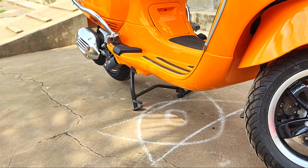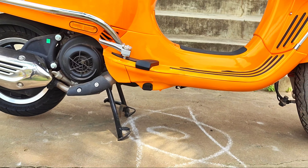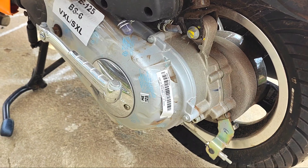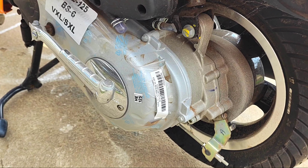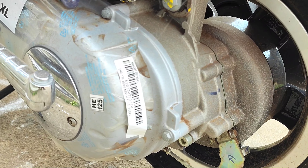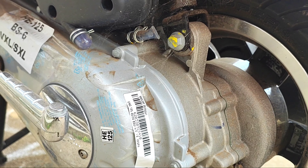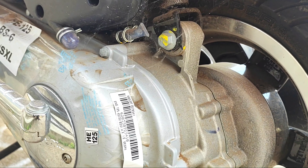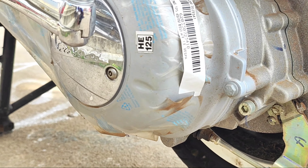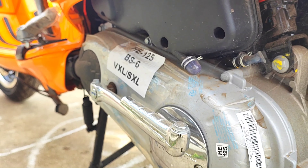The ground clearance is 155 mm, so you can drive comfortably even over speed breakers. The engine capacity is 124.45 cc, single cylinder, 4-stroke, air-cooled, SOHC, 3-valve, fuel injection engine. The maximum power is 9.92 PS at 7500 RPM, and the torque is 9.6 Nm at 5500 RPM.